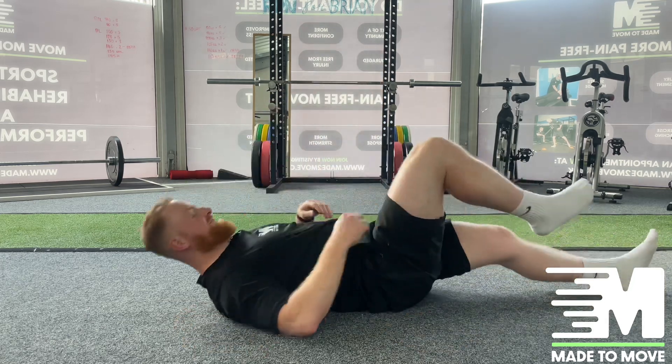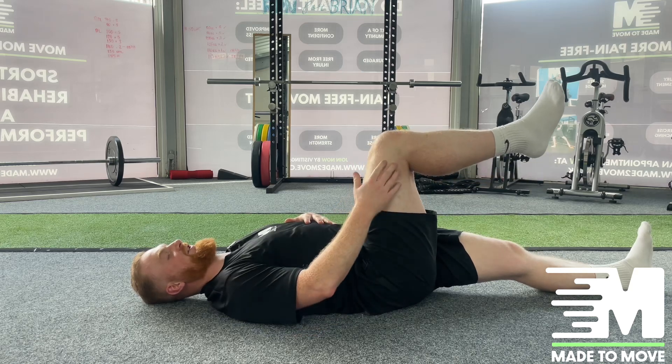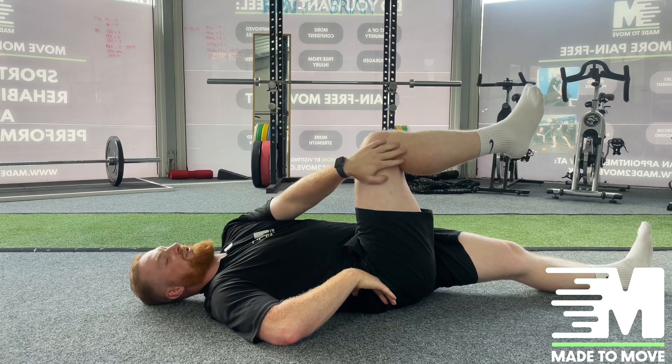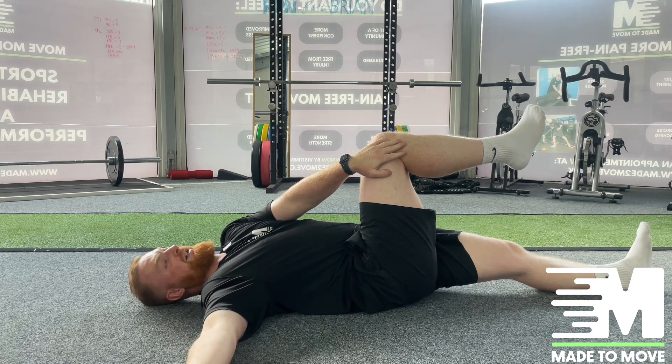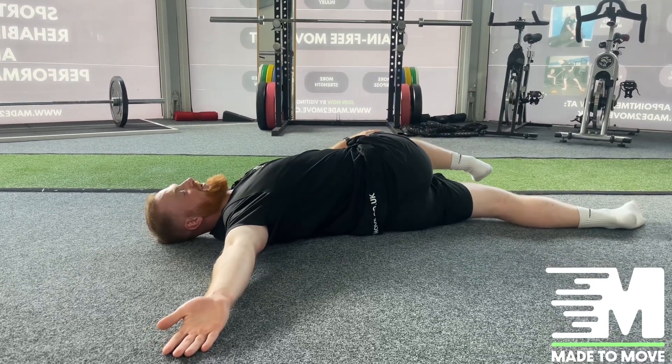We're going to lay onto our side. On the target side we're going to bring the leg up into the air so our knee is bent to 90 degrees with the hip. We're going to place the opposite hand on the outside of that knee, straightening our arm out to the side for stability, and then we're going to pull that leg over until we feel a stretch in that hip.